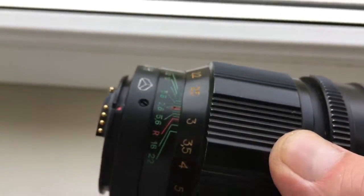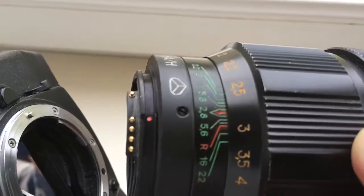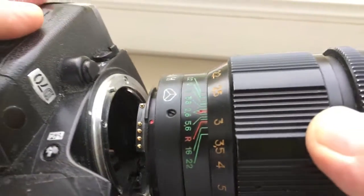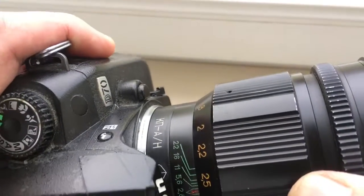How to install the lens with chip into camera: combine the red dot and middle contact on the chip with the white dot on the camera. Very carefully, little push, counter clockwise — click.